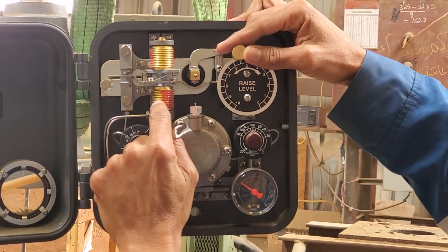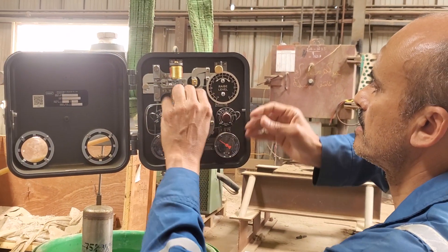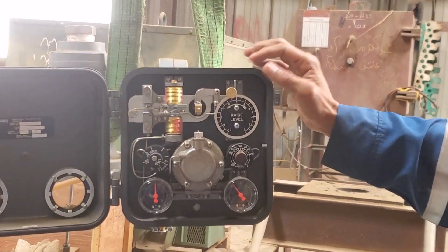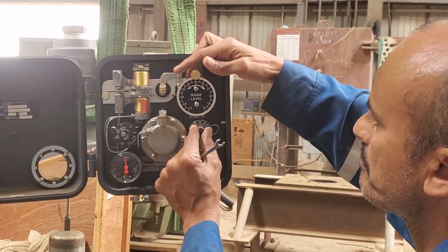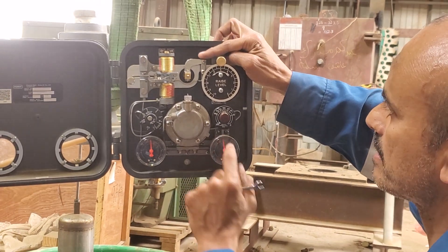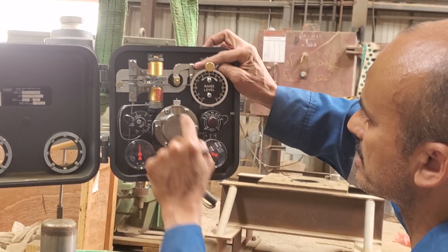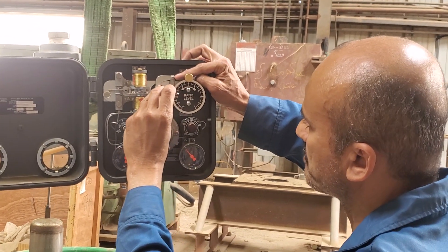Now I lock 18 PSI inside the reset bellows. What I need now is to loosen this clamp from the torque arm or the torque tube. Then put my set point adjustment at 50%. My proportional band should be one, and this one should be closed. Now I should adjust the output before clamping into the torque arm. I need to adjust it until I reach 18 PSI, and I will lock this clamp at 18 PSI.